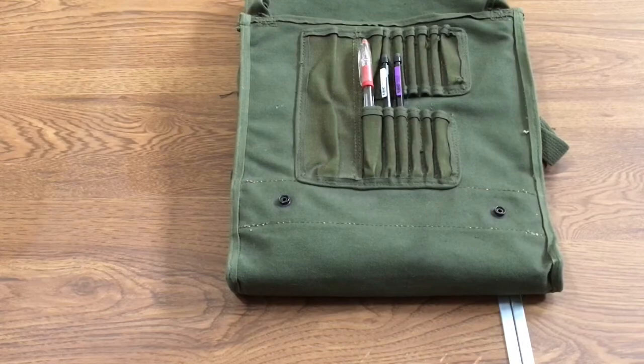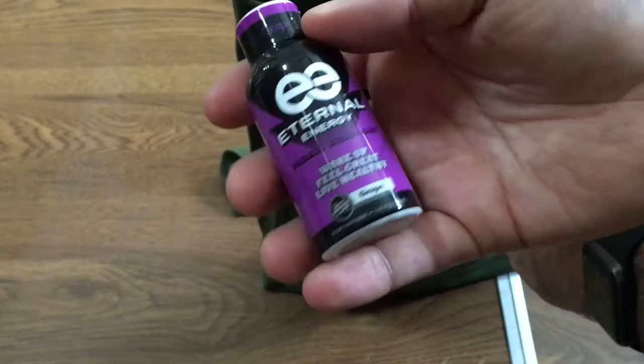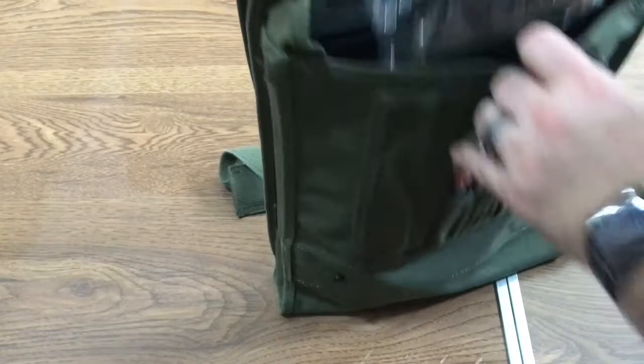One thing I keep in here is a knockoff energy drink — like a three to four hour kick. You can get a six-pack of these at Walmart for about $4.97, which is very cheap. The last thing I have in here is a small Ziploc bag to keep my stuff in.